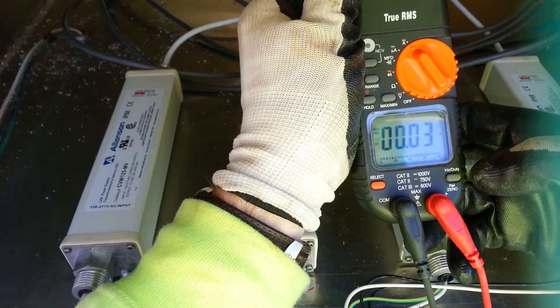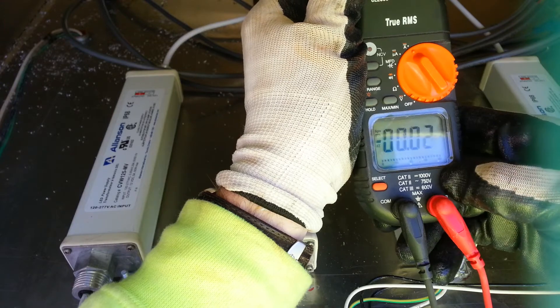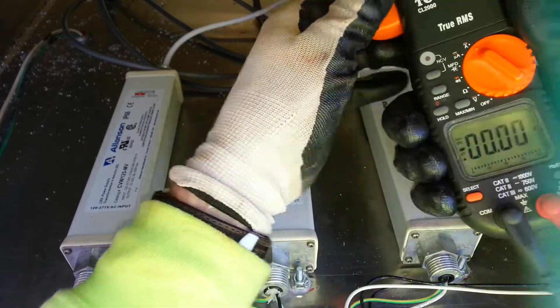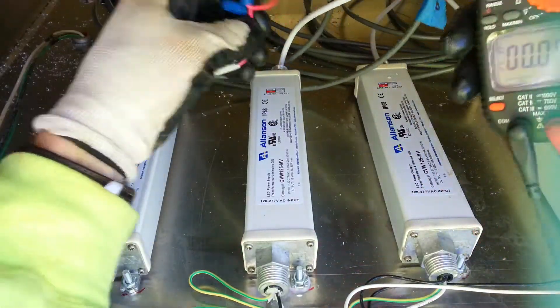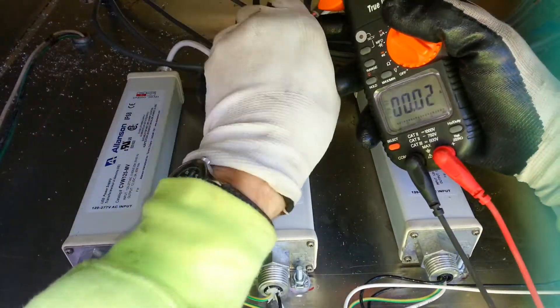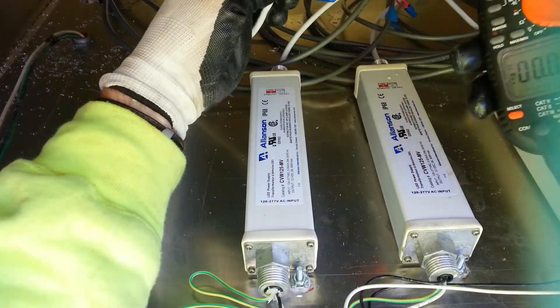With DC you have to zero out the meter, just like that. Anytime you're testing amps it's always just one wire. If you test two you're going to get the wrong reading.